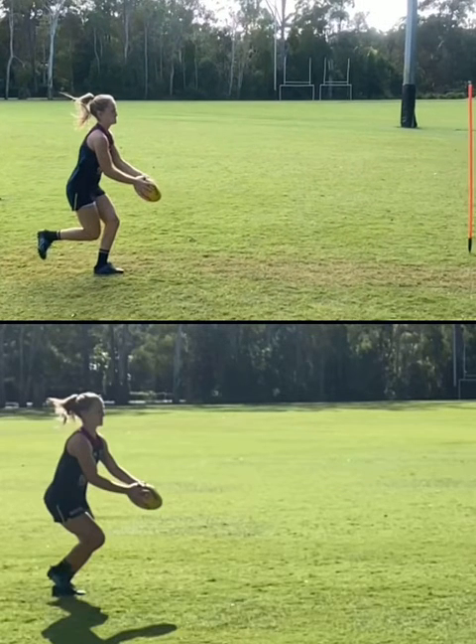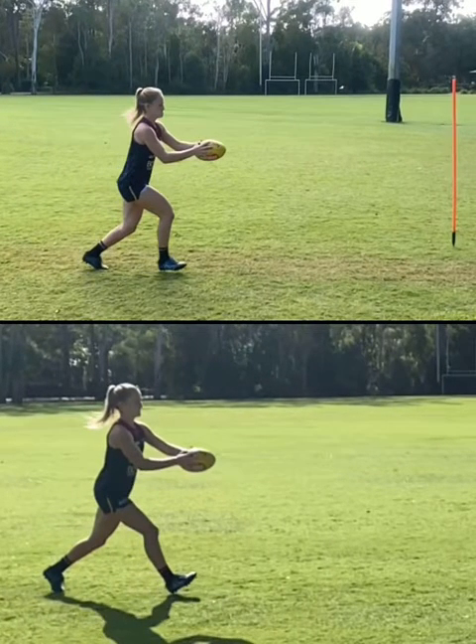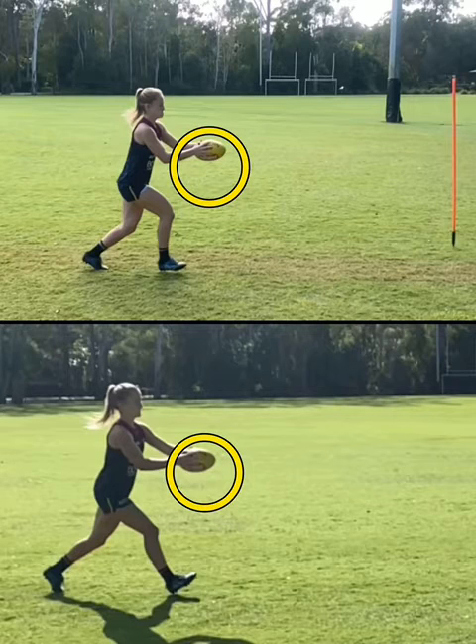As we're scrolling through, let's have a look at the lift of the ball. We're lifting it to chest level, the ball's on a horizontal plane on both. And her eyes are firmly fixed on the ball, so that's really good there.